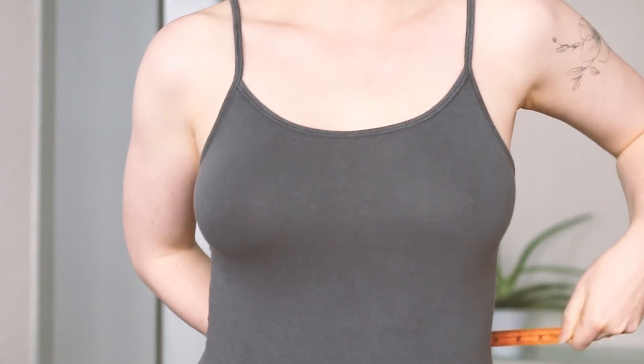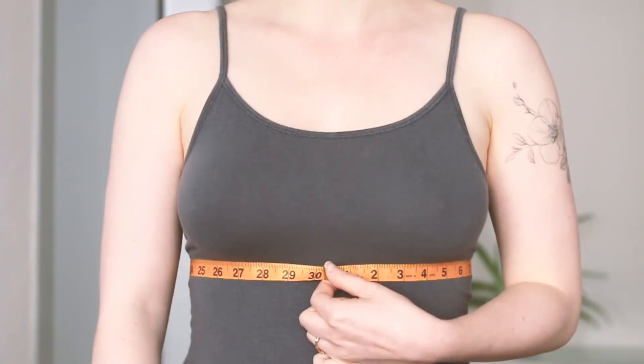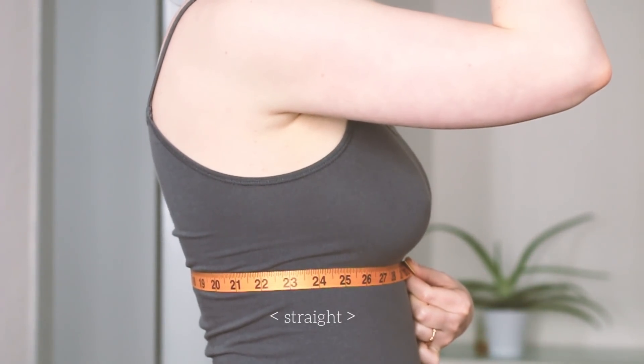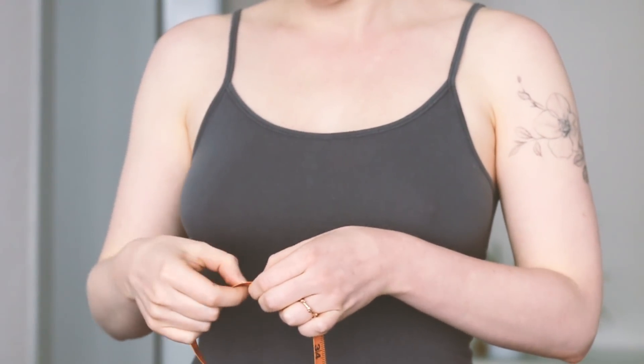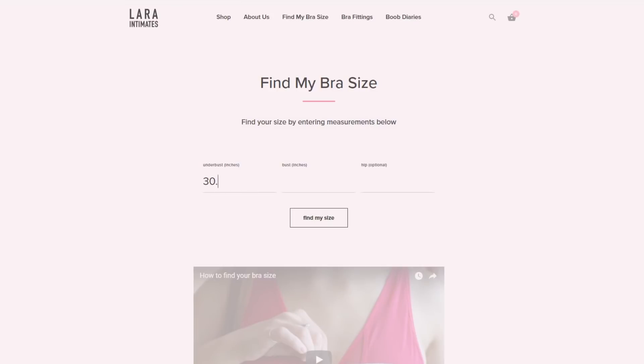First we'll measure right under the bust, and you want to do this in front of a mirror, because you want to check that it's straight across the front, your sides, and straight across the back. The measuring tape should be comfortable and snug against your body, but not too tight and pressing in. Take the measurement, and then Lara has a helpful Find My Size tool, so you can put your measurement right into it.